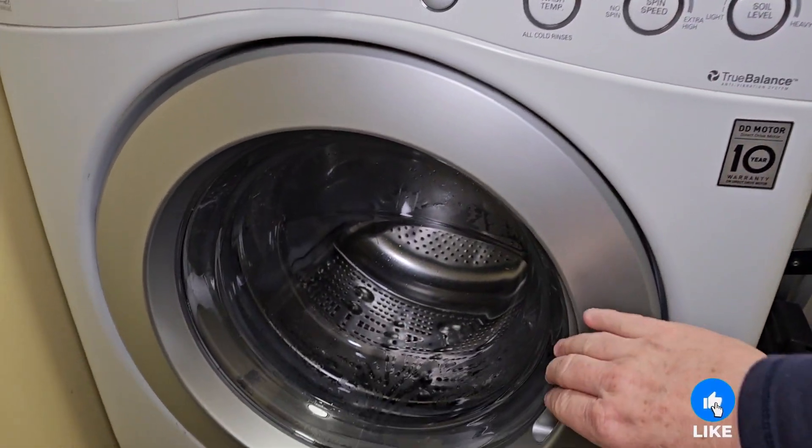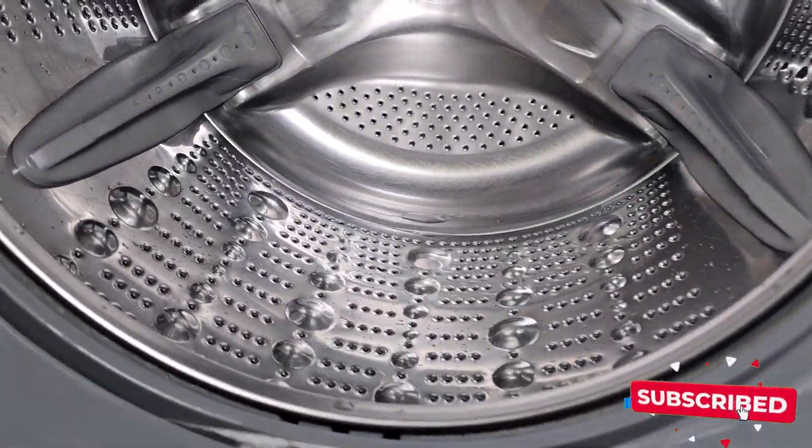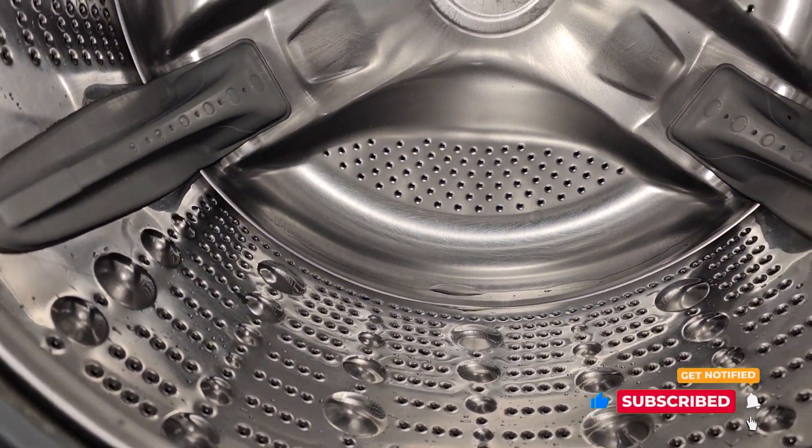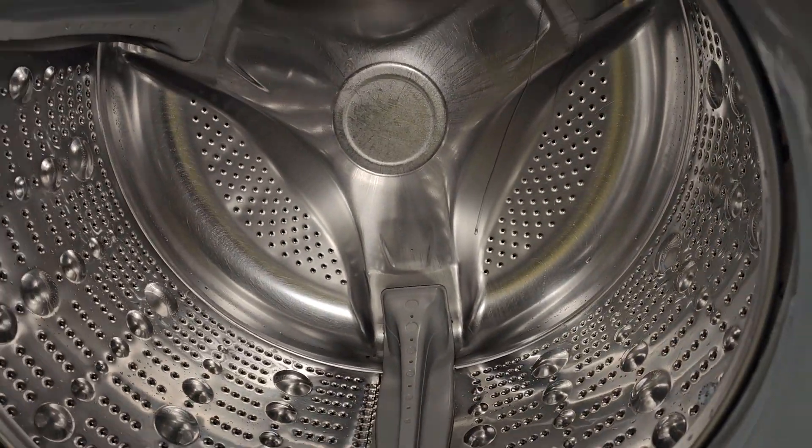So it's all done with the clean cycle. Let's open it up. It smells really good. I don't see any residue or anything. Looks like it did a good job.